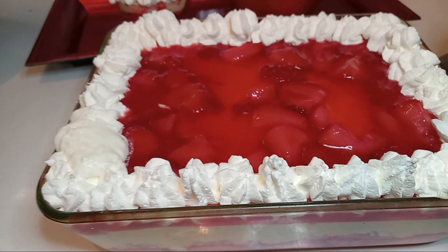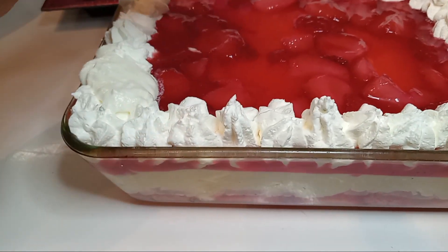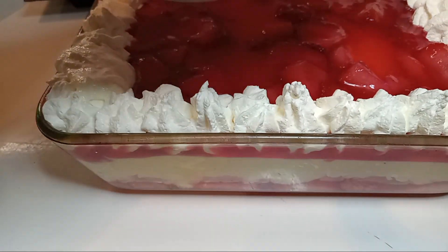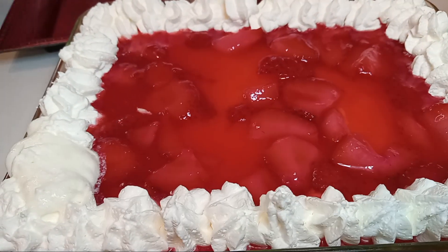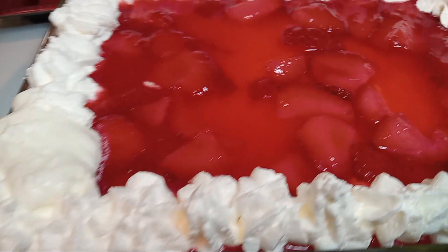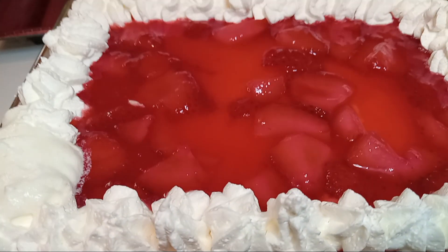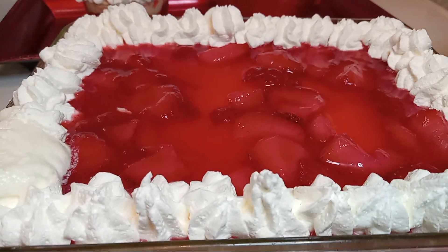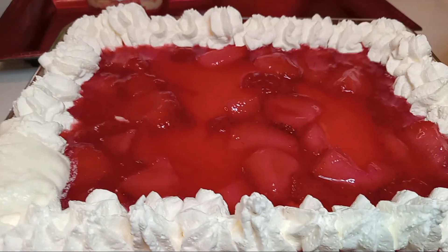You can just take your spatula and spread it out and give it a little bit of ruffles on the edges. I'm going to finish mine off to give it more strawberry on top of the cool whip. I'll show y'all at the end how it looks. I really hope y'all do make this!